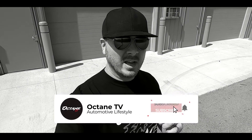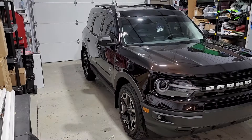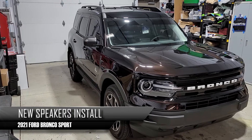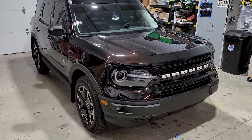Welcome everybody to our show. This is Custom Fab Garage on our channel Octane TV on YouTube. Make sure you go down below and hit that subscribe button, and on top of that make sure you hit the notification bell so you can get all the new content that comes out weekly and even every day. Today we're going to be doing this 2021 Ford Bronco Sport — new speakers, a sub, and an amp.